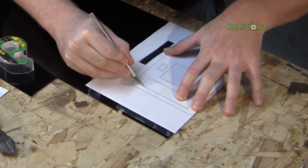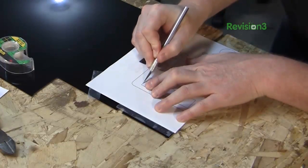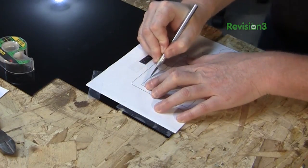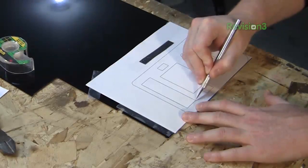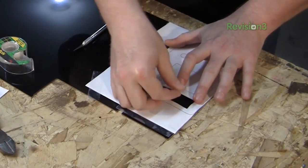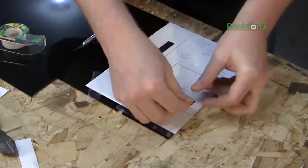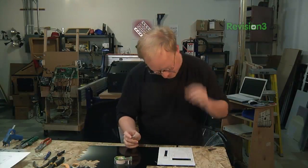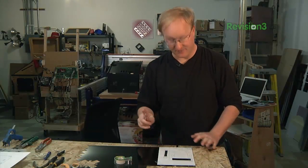The first cut doesn't have to be the deepest — just don't believe what Sheryl Crow and Don Henley say. Now that we have that one scored, we can remove it and add some more tape. It's all about reference points. Now we're going to repeat that for all the other shapes on the front of it.